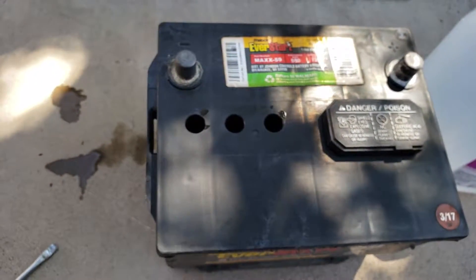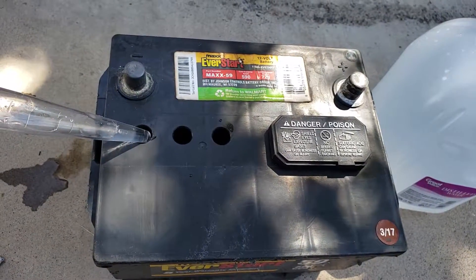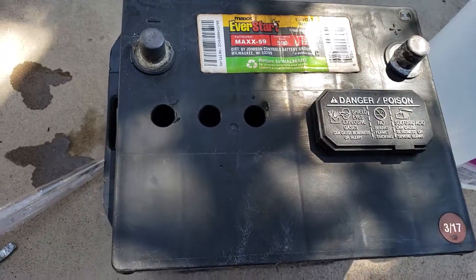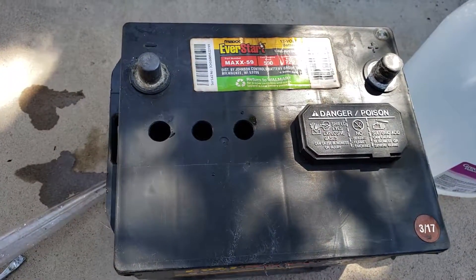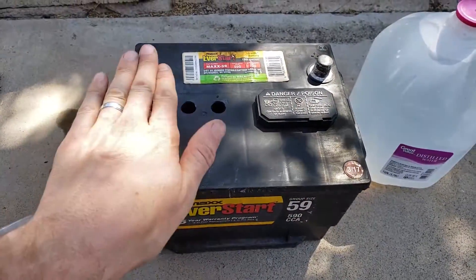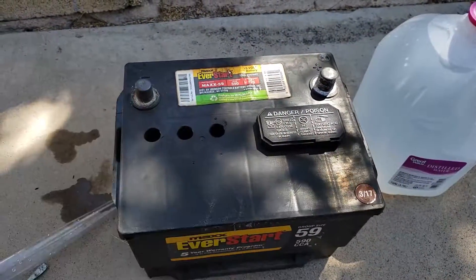You can add distilled water using a turkey baster or a very small funnel, like so. Make sure you don't overfill. The advantage of using a turkey baster is that you can actually extract the liquid in case you do overfill. When topping up the battery, make sure it's on a level surface — otherwise if it's slanted you will be incorrectly filling as it will not be straight.